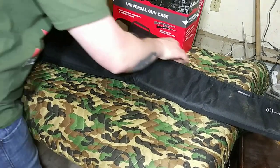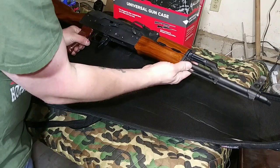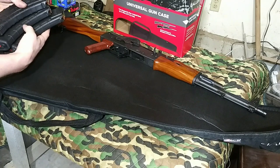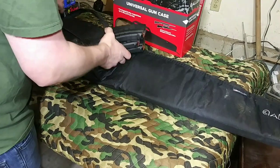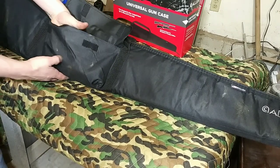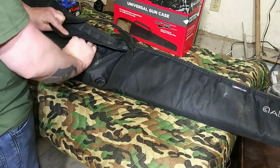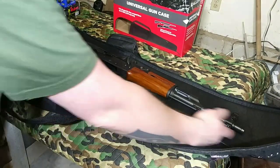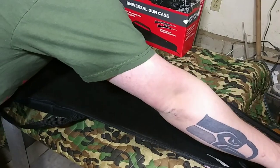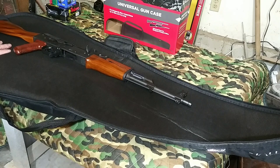Check out the local state laws and see what that's all about. That right there shows you how good that is. And look, there's room to spare. This AK has a 16-inch barrel on it. There's room to spare. Like it says, 50 inches overall. You could get a considerably long rifle in there as well as a long shotgun.